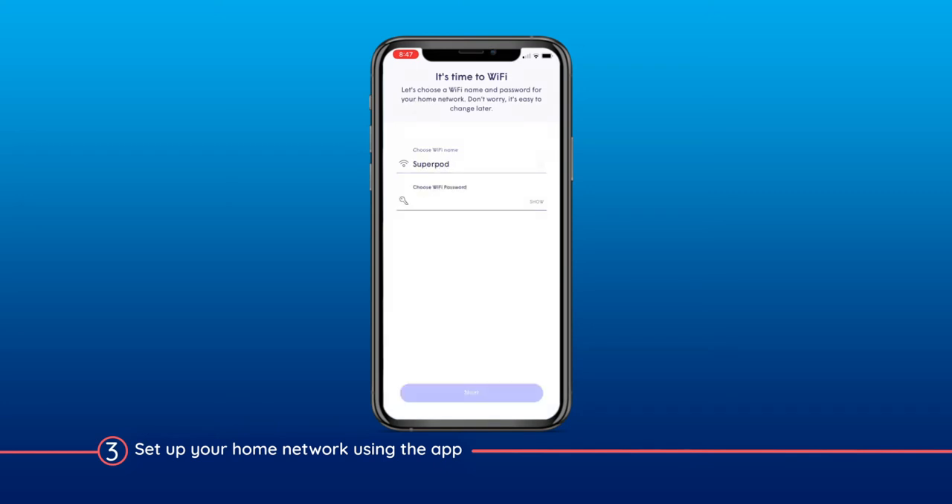If you choose a new network name, any devices still connected to your old network will lose their Wi-Fi connection when it's disabled, so make sure to connect them to the new network if needed.